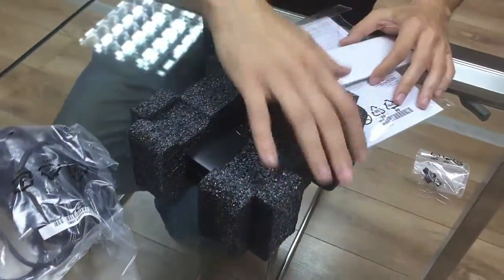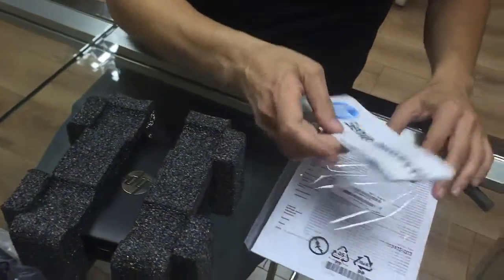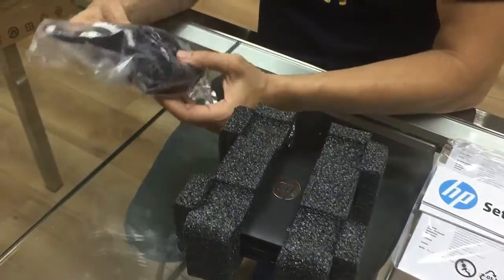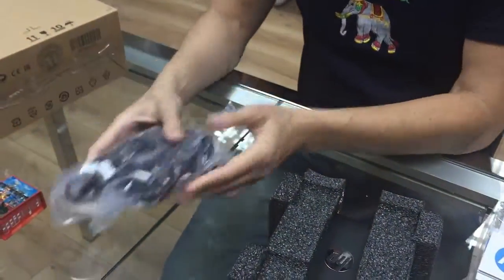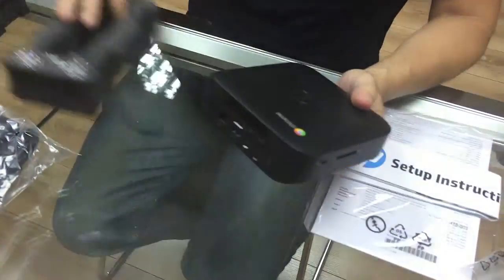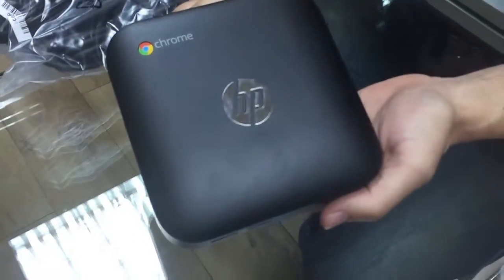So let's see what we have here. We have this booklet — setup instructions. We have the power supply. And the most interesting piece is the box itself by HP. Beautiful. Absolutely beautiful.